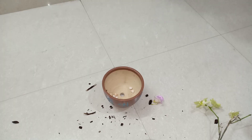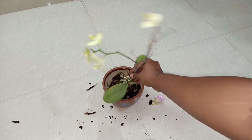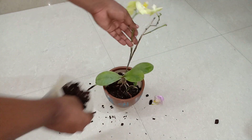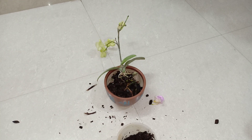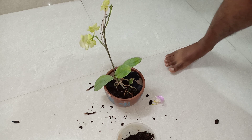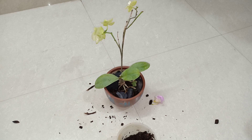I will be placing some charcoal pieces inside the container, then the plant will go inside. You can add the existing potting medium and then some more charcoal to give it a solid base. Now you can see that the orchid is sturdy and standing upright.